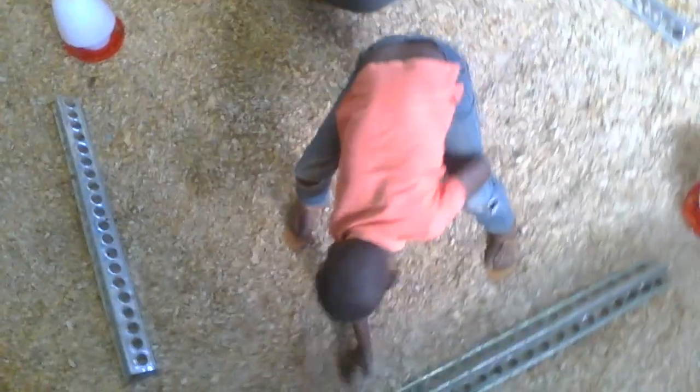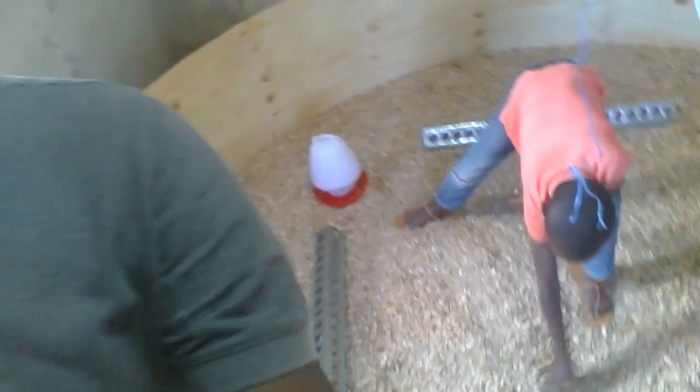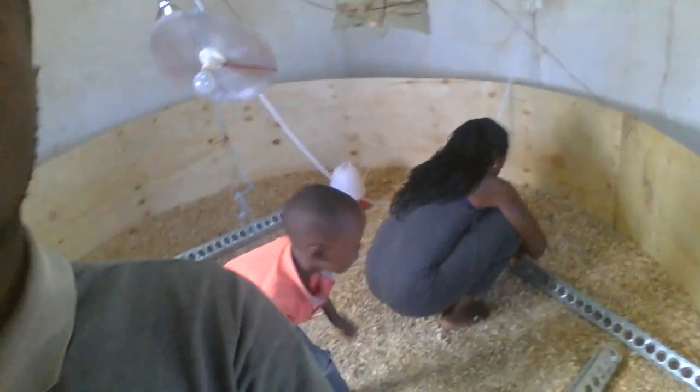So we can release the chicks back into the brooder. Those are the bulbs for heating. Here are the chicks in the box, with the curtains. I want the chicks to be released in the brooder — madam, if you can help me to release the chicks in the brooder.